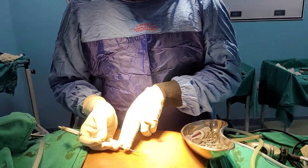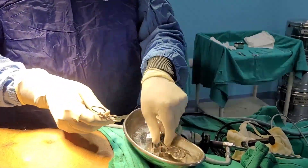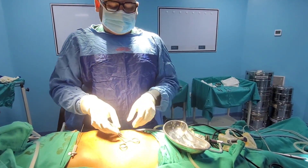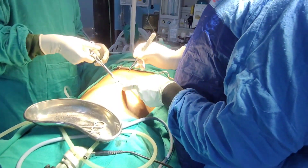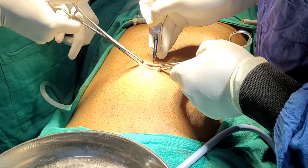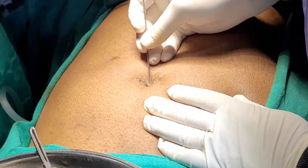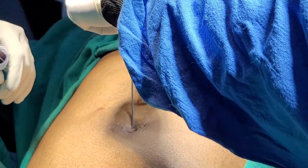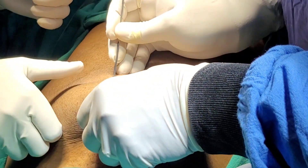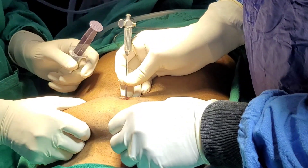The rule is: abdominal thickness plus four centimeters. The instruments required are two Allis clamps and an 11-number blade. We are going for a supraumbilical axis. Always remember, we go 30 to 45 degrees — you can see this angle. You lift up the abdominal wall and go one click and two clicks, and it is inside.